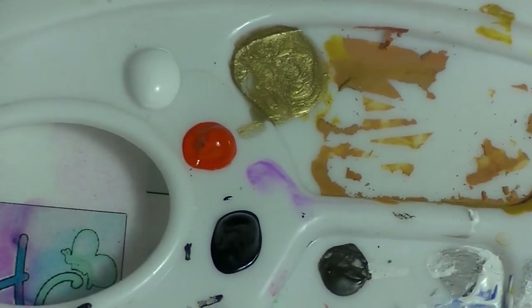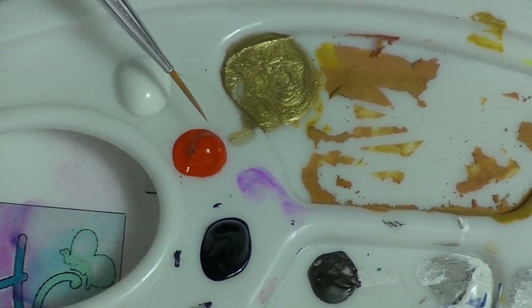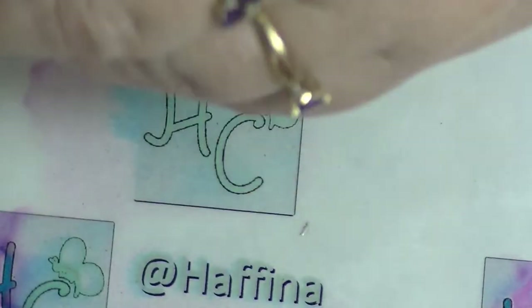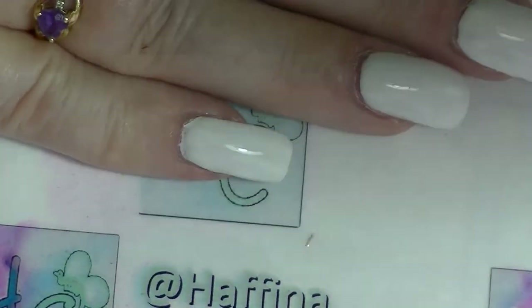I have some white — I won't need that much but that's what I've got. I've got some orange and I have some black. I have a bit of water over on the side. I'm actually doing this on my non-preferred hand so this will be interesting.